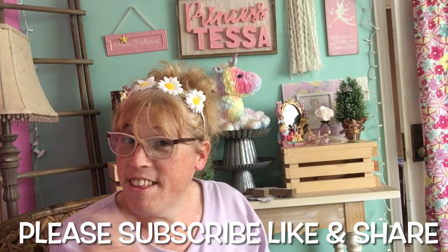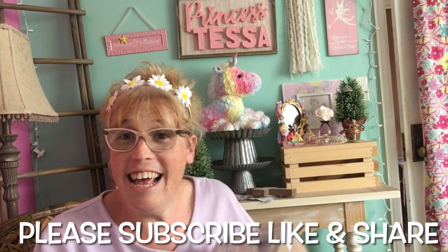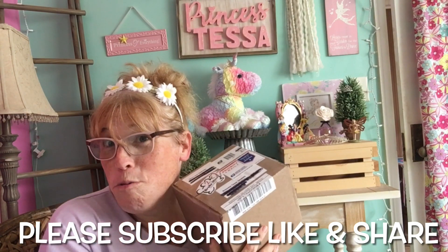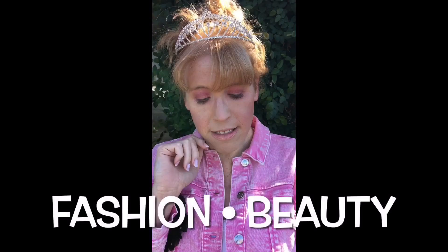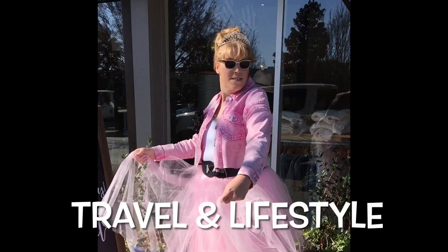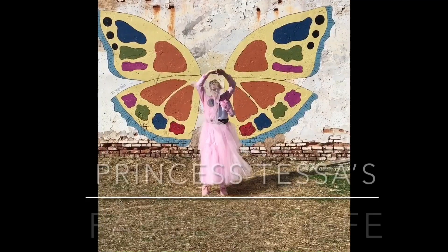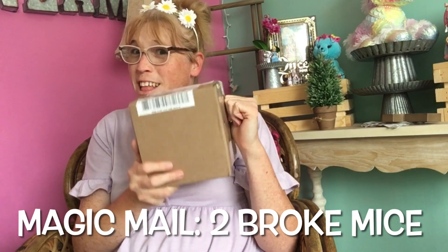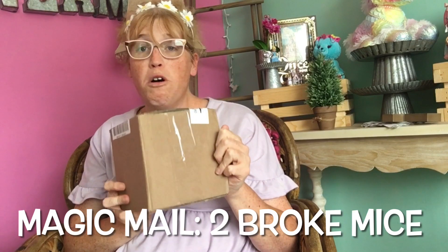Hi fabulous friends, Princess Tessie here with another fabulous video. OMG, I got some magic mail from Two Broke Mice. Now on with the show. Hello fabulous friends, so I got a magical unboxing from my fabulous friends Two Broke Mice.